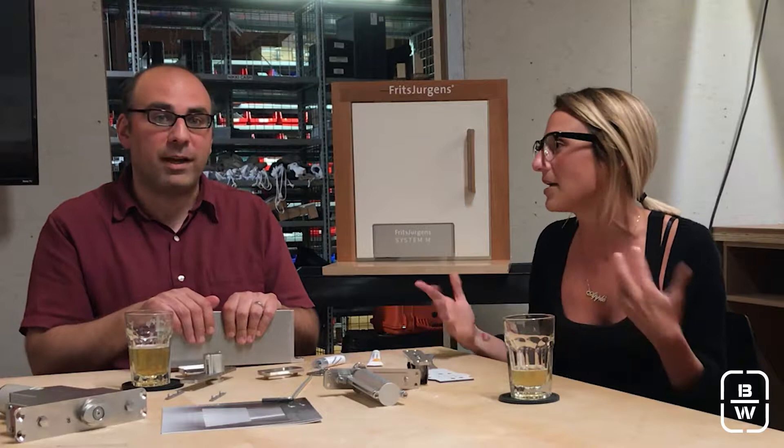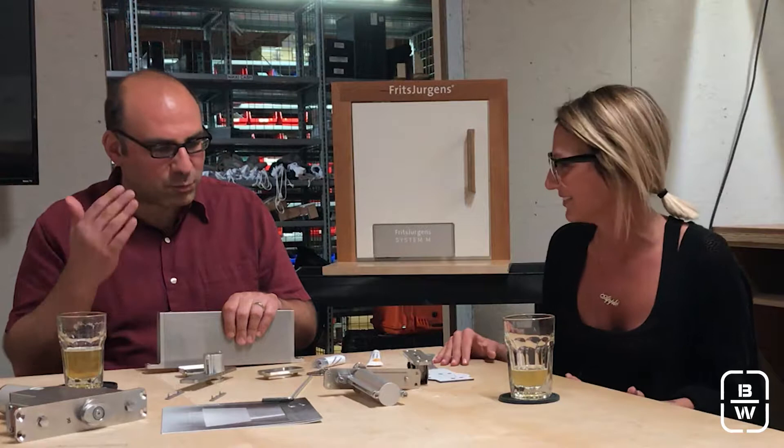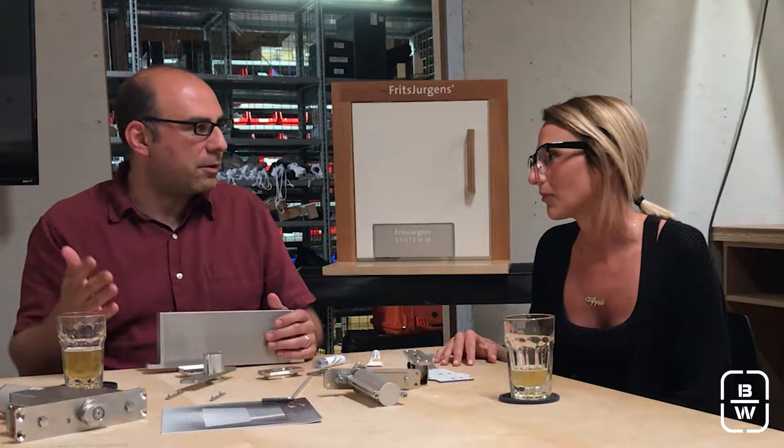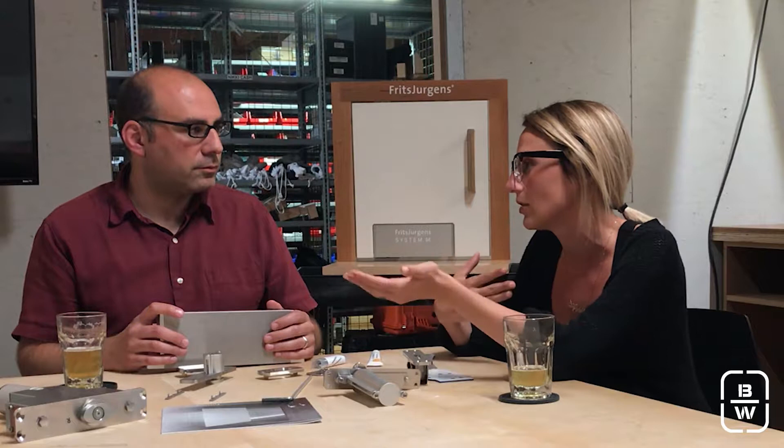Another cool feature of System M is the back check function. Back check is easy to understand — you don't want your door to fly open. As you're opening the door, it gets harder to open the closer you get to 90 degrees, so it starts slowing down when it gets there. If you have a wall parallel to your 90-degree position, you don't need a floor stop — it'll just slow down naturally. This also helps protect your walls, and if it's an exterior door that opens out and the wind catches it, you don't want your door slamming around.